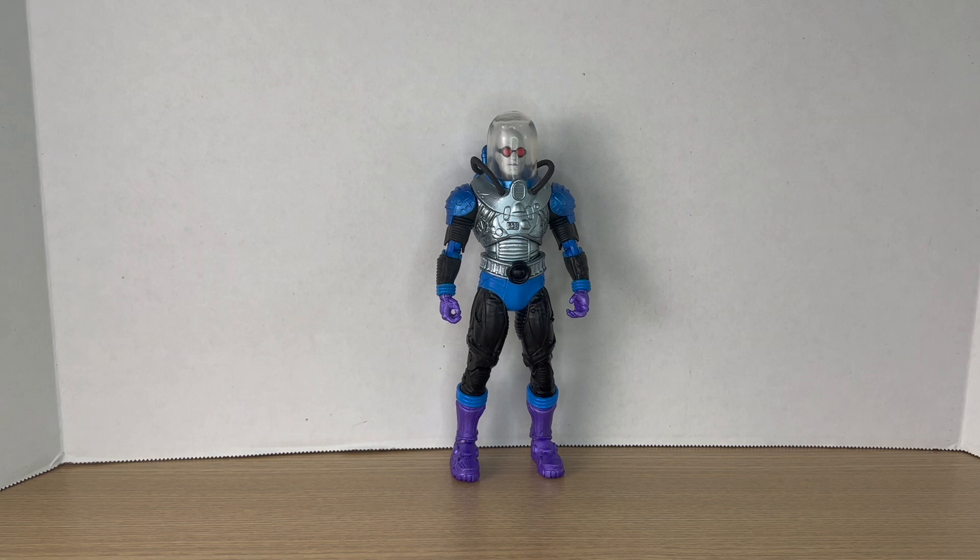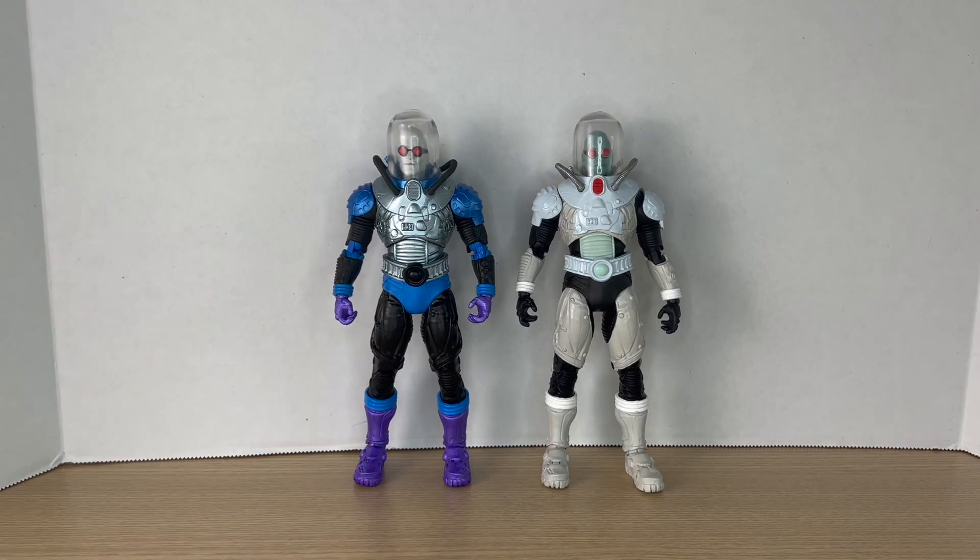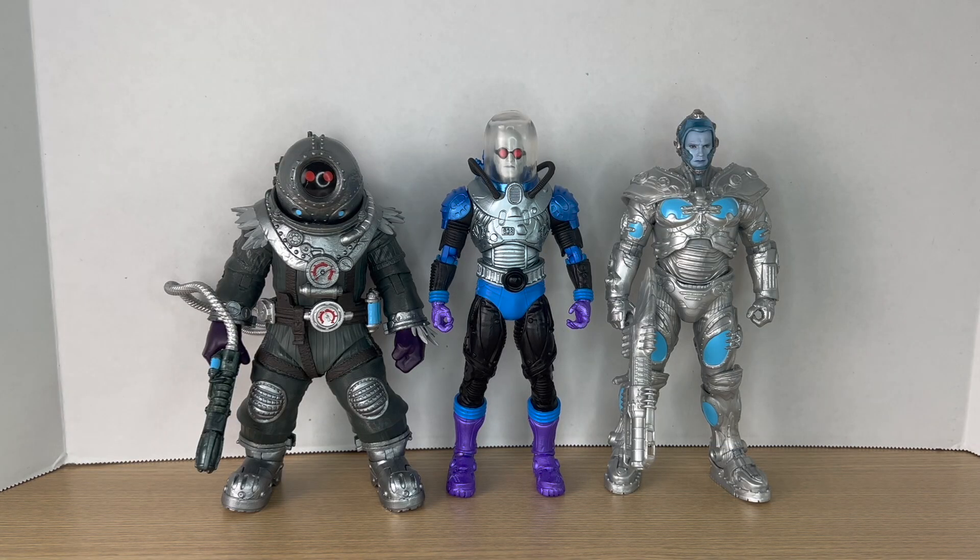We're gonna skip the articulation since it is just a repaint. Measuring him out, he comes to around seven and a half inches tall. Here's the new Mr. Freeze next to the first one that came out last year — this is such an upgrade. If you're a fan of Batman: The Animated Series, you're going to like this one so much better because it just looks more visually pleasing.